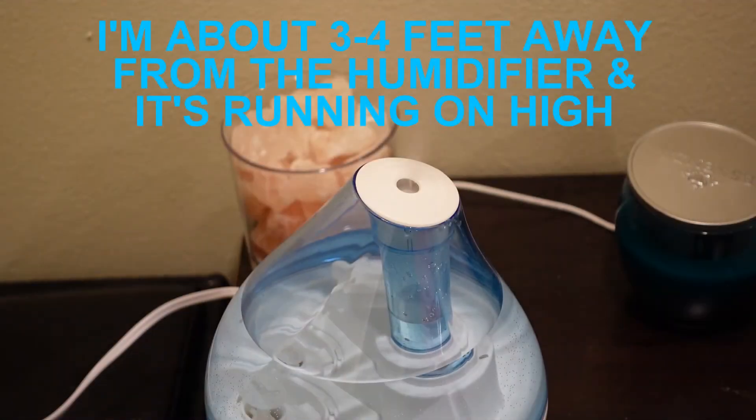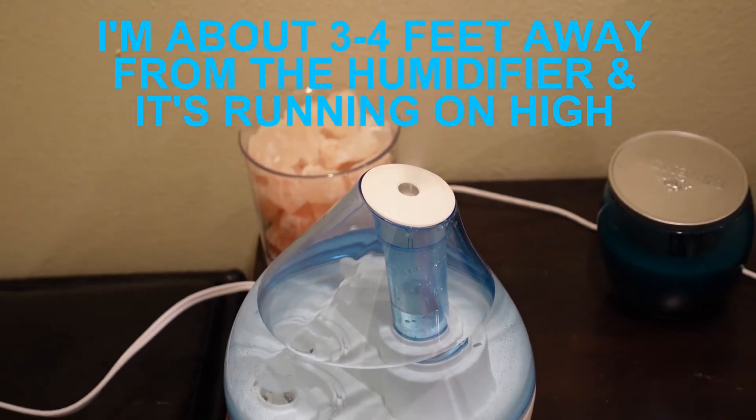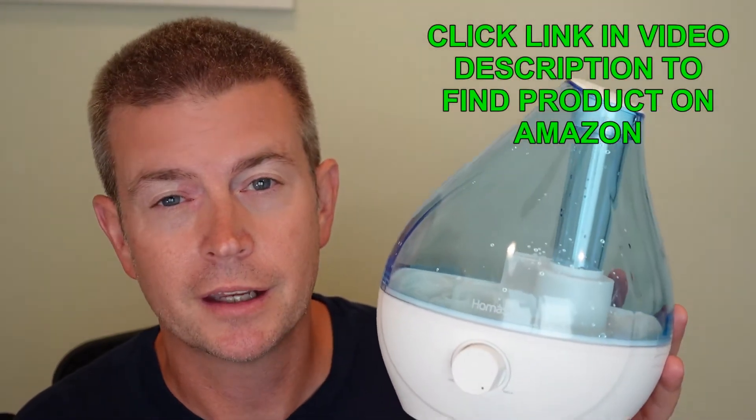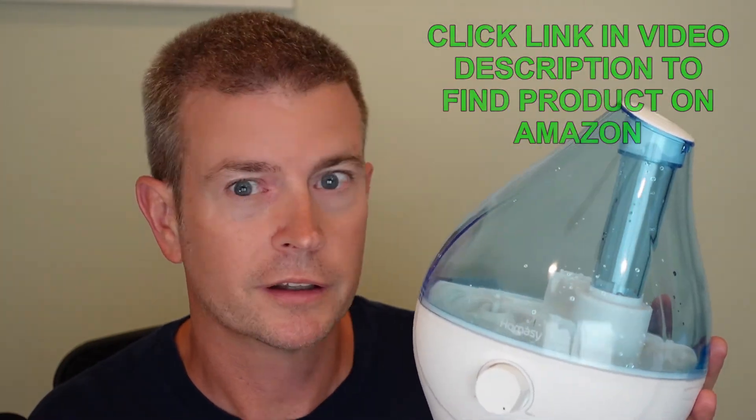I want to demo that for you, because you probably want to know what it sounds like and how much sound it has. Let's jump over to a quick video — I'm just going to show you the humidifier operating with no other sound so you can see the very quiet operation. About the only sound I really hear is just when the water is seeping down into the base. The operation of the humidifier is very very quiet.